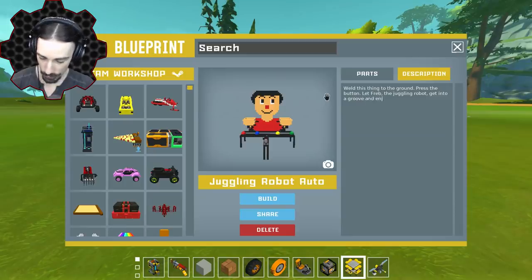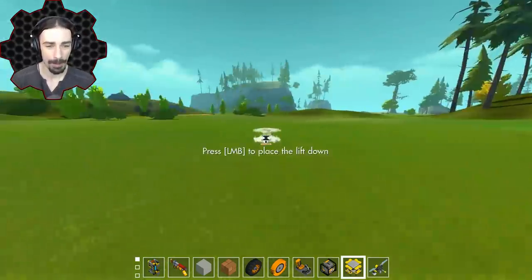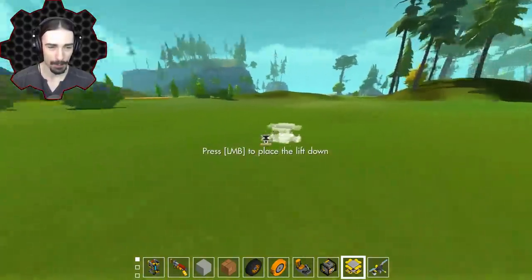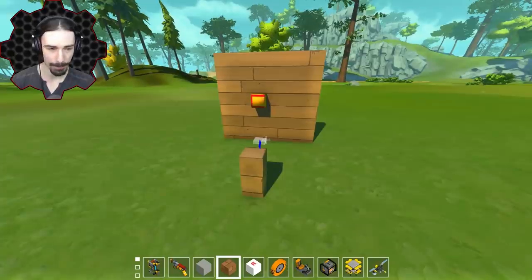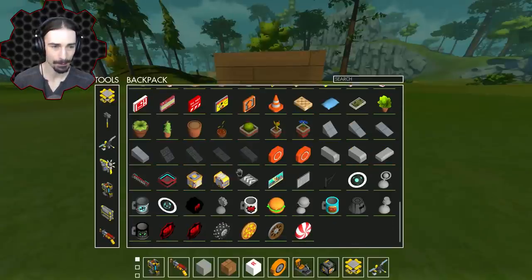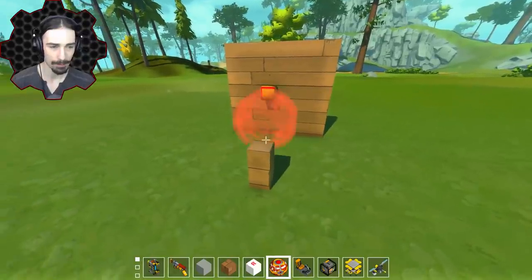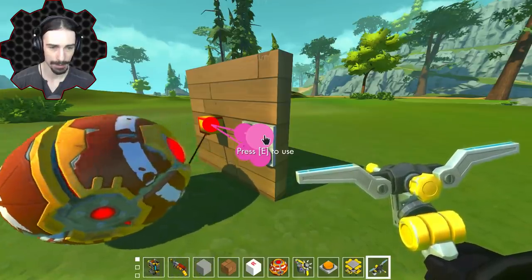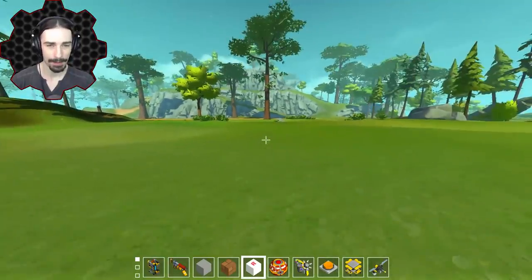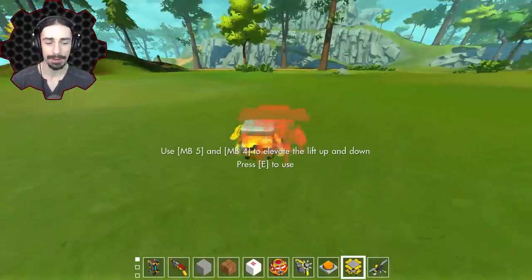You just gotta weld this thing to the ground, press the button, let Freb the juggling robot get into a groove, and enjoy the show. Check out my workshop if you want to play with the juggling robot. Now let's get to ball in a cup. We're going to be using the ropes mod. Let me confirm — can the ropes attach to the ball? There's no reason why they shouldn't, however the ball only has a single attachment point, so it might only attach from a single position. Yeah, that totally works.